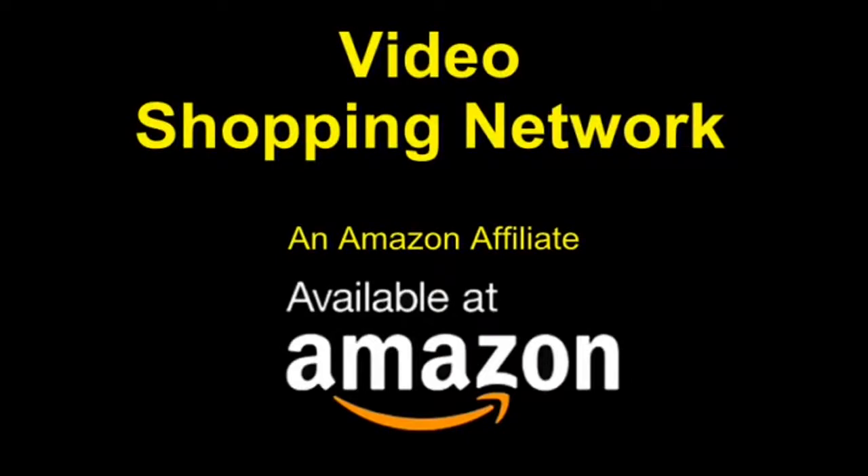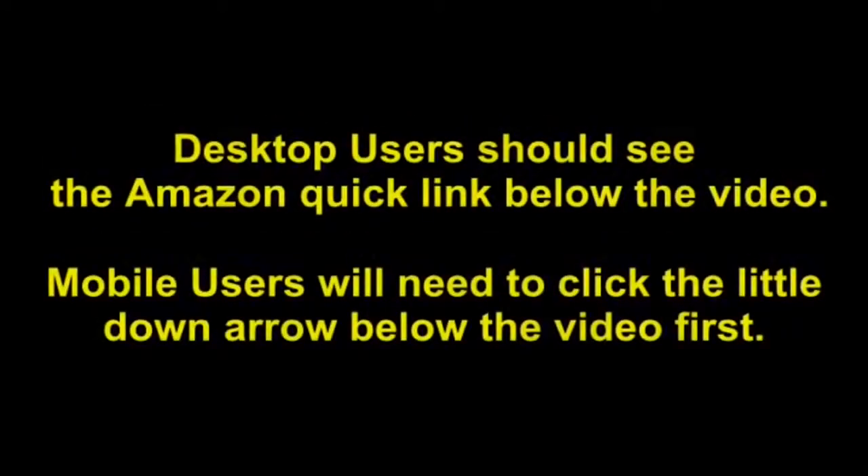Video Shopping Network, an Amazon affiliate. To see this product on Amazon, click the link in the video description below. You'll be able to see current pricing, product reviews, and any special deals. Desktop users should see the Amazon Quick link below the video.